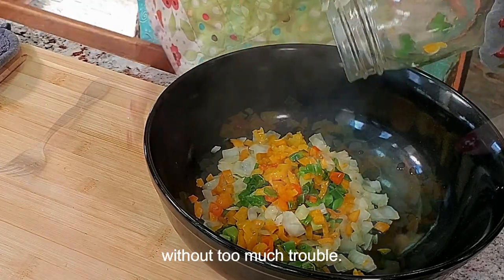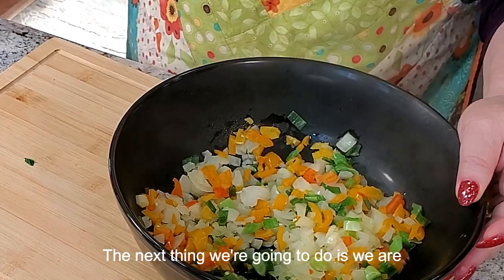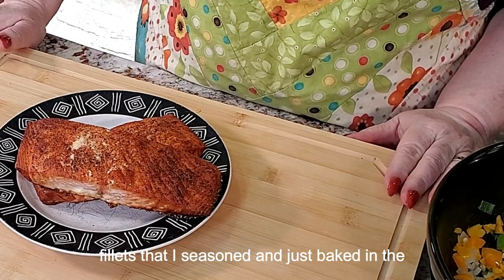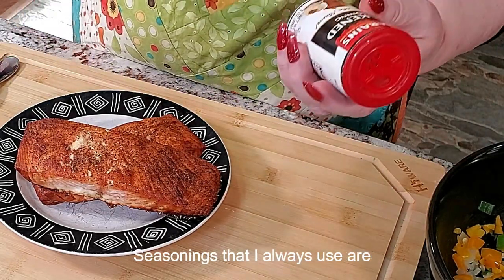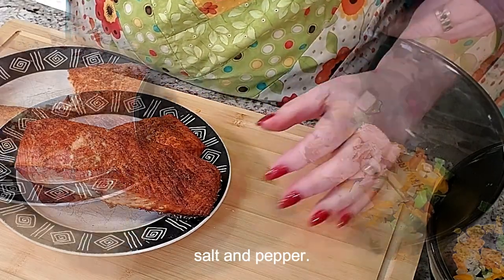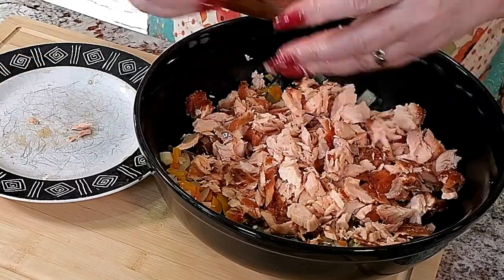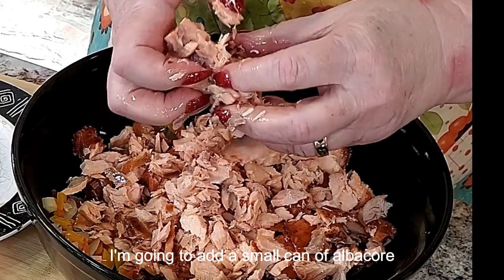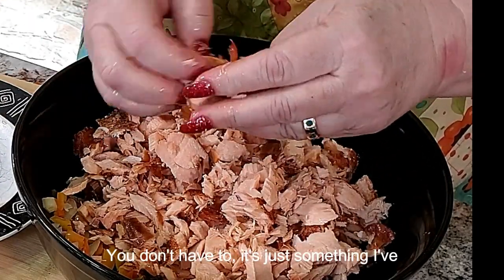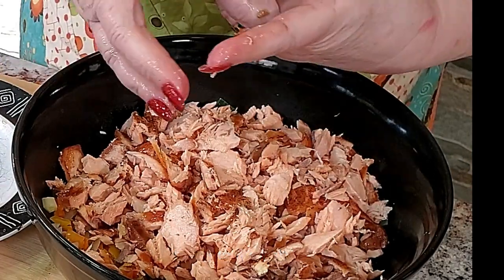Here we have our peppers all softened. The next thing we're going to do is take our salmon — I have two fillets that I seasoned and just baked in the oven until cooked. Seasonings I always use are blackening seasoning, smoked paprika, some salt and pepper, that's it. I'm also going to add a small can of albacore tuna in water. You don't have to, it just adds a little different flavor to the fish cakes.